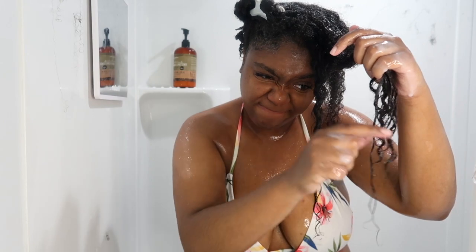As y'all can see, I had a knot here and I had to go off screen and get that together real quick. But this is what I come back looking like after my hair is rinsed out from the conditioner.